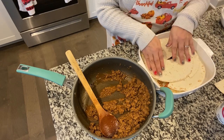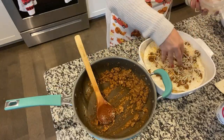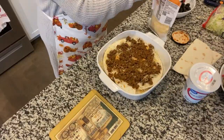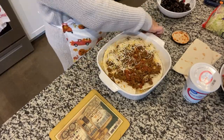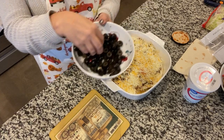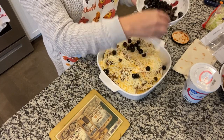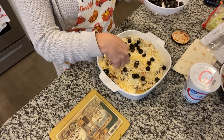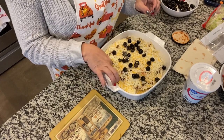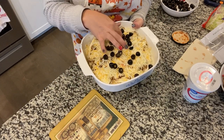I had to cut mine to get them to actually fit in my dish. Then we're going to add some olives. We're going to throw this in the oven and bake it at 350 degrees to melt everything together. I'm going to start with 15 minutes and see where that gets me.